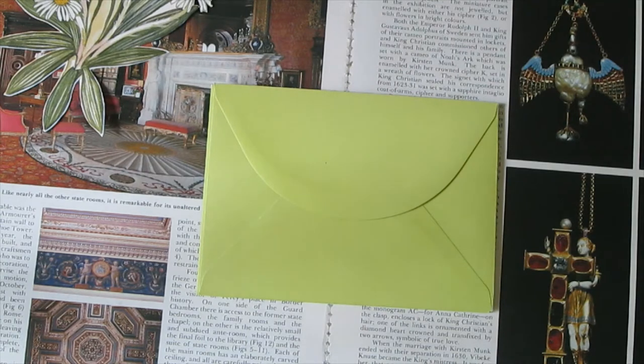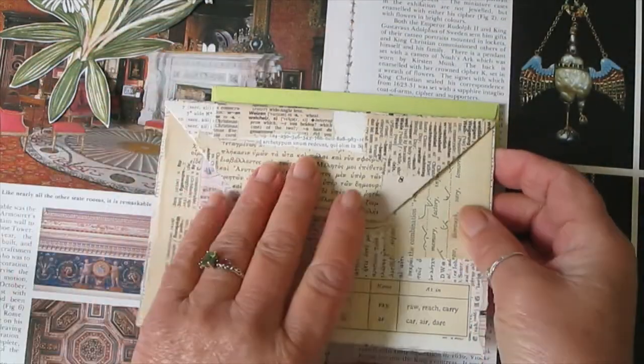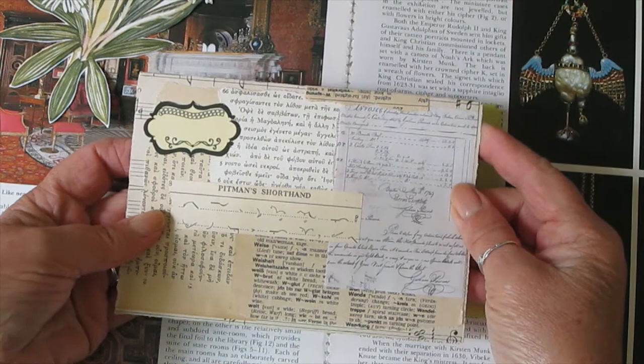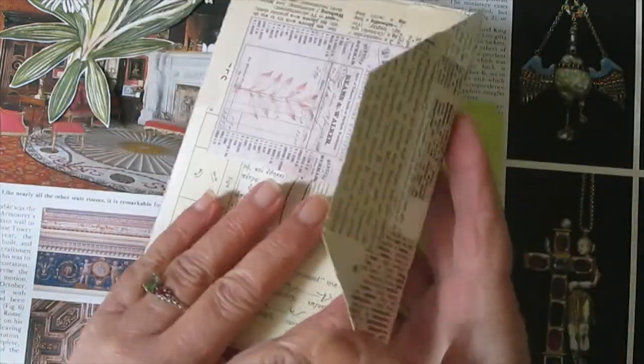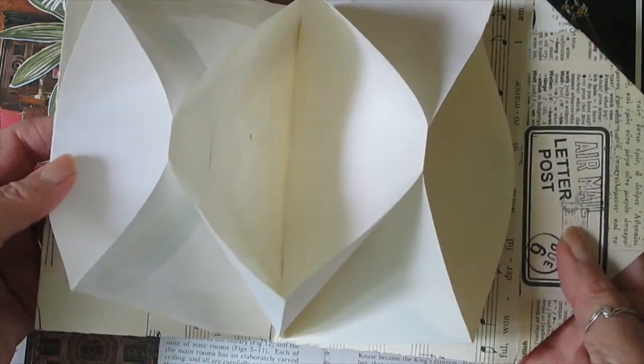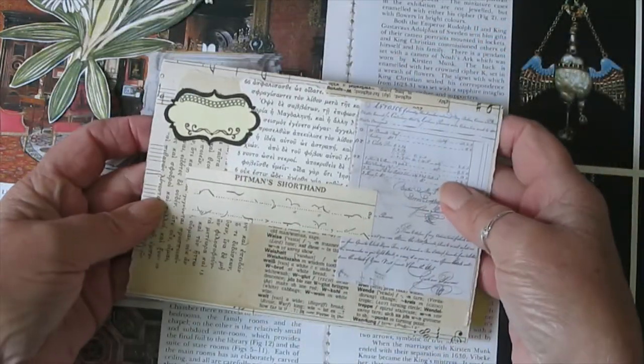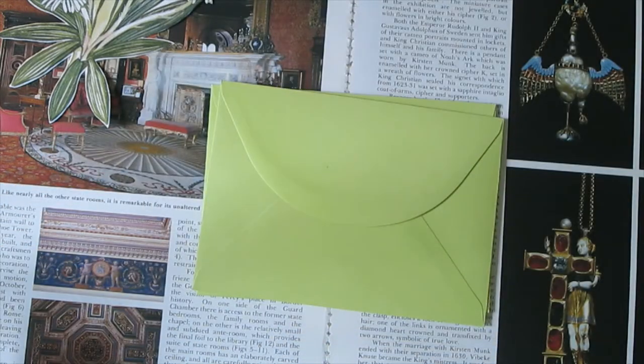Hi everyone, I just want to do this really quick tutorial to show you how to make these tri-fold envelopes. You can use them as inserts in your journals or use them to post out happy mail. I got my inspiration from Rachel on Roxy Creations, so I'll give you a real quick tutorial on how to make them.